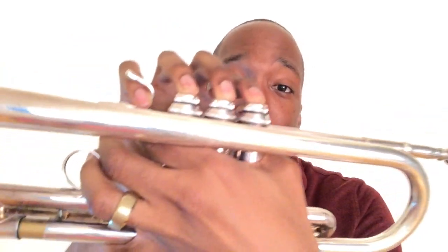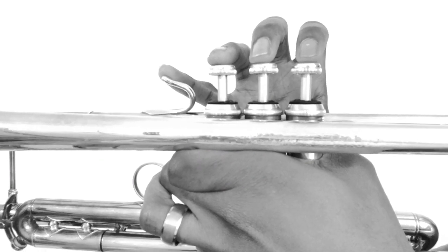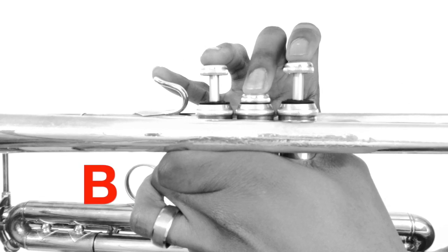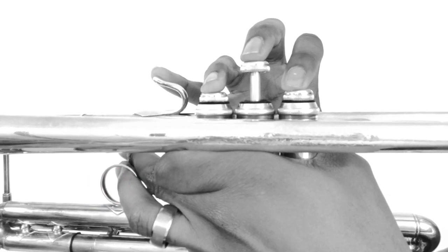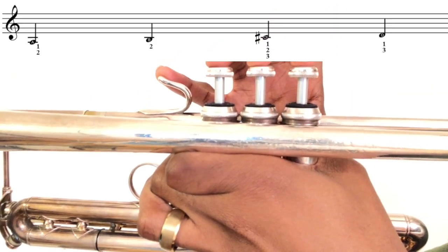The next two notes are C sharp and D. C sharp is played one, two, and three, and D is played one and three. You'll need to kick out the third valve tuning slide because they tend to be sharp on the trumpet. [Demo and play-along counts: one, two, three, four.]